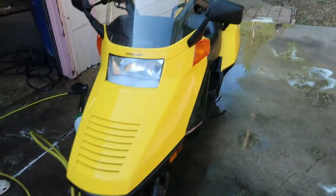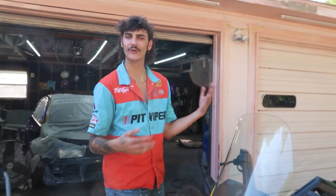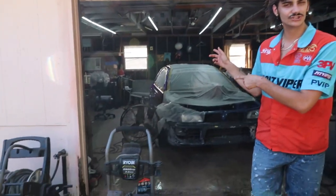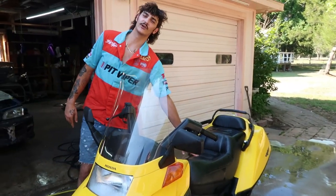My power washer line literally just burst, but luckily I just finished washing her all up nice and clean. Although she does run and ride pretty nicely, she still needs a little bit of a tune-up. I don't know how long the gas has been in the tank, I don't know if the fuel filters are dirty, yada yada. So we're gonna go ahead, pull her in the shop and see what it's looking like underneath this thick seat.